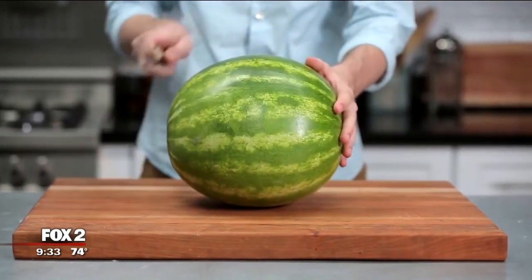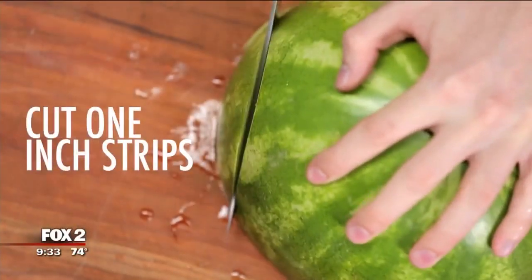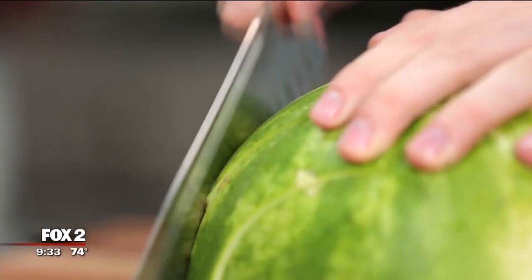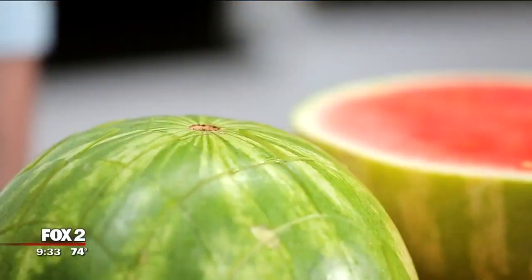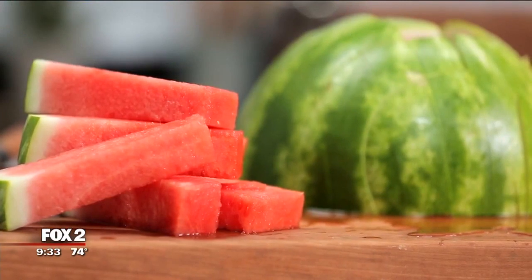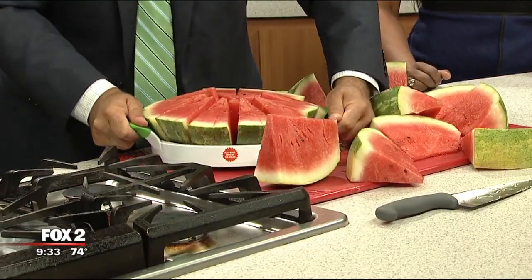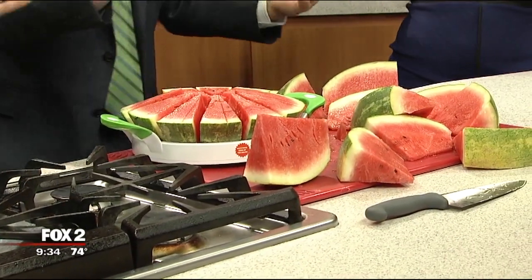I watched this video yesterday — I cut my watermelon in half, flipped it over, went down and made one-inch slices one way, then rotated it and made one-inch slices the other way. This was super easy, guys — it took me 30 seconds, and I had all these nice cubes of watermelon. Are those your hands? They're so beautiful and soft! That's a really good way to do it. Okay, Ryan's doing it — show us how it's done. He did it — no problem!